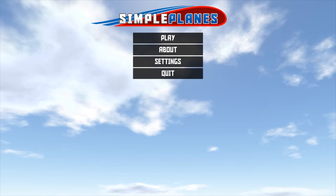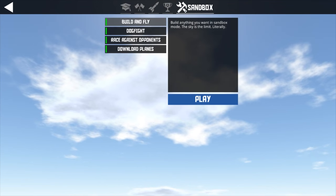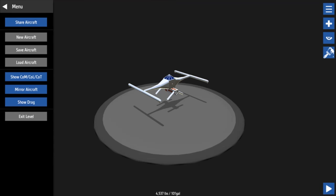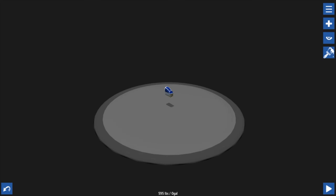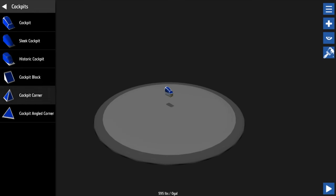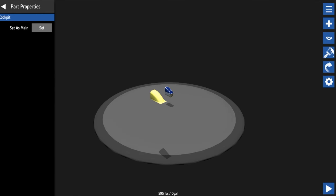Hello guys, Simple Planes again. Simple Planes 2, episode 2. Since last time we had the basics, now we're gonna do something else. We're gonna make a new aircraft - flying without wings. No wings in this episode. I'm gonna try and explain Sefik a bit how to use the VTOL and how to steer with other engines. I'm probably gonna make a really ugly aircraft.